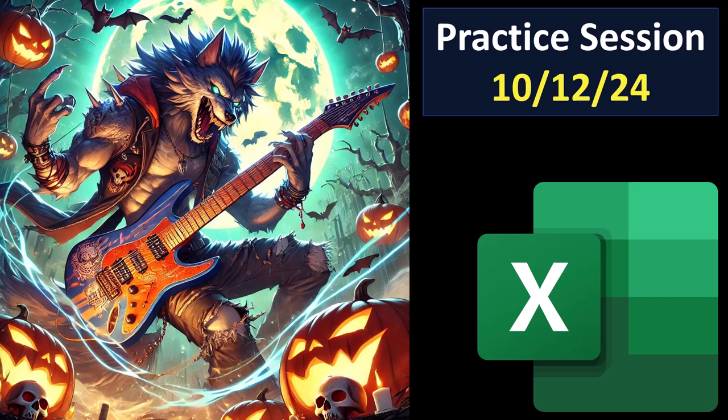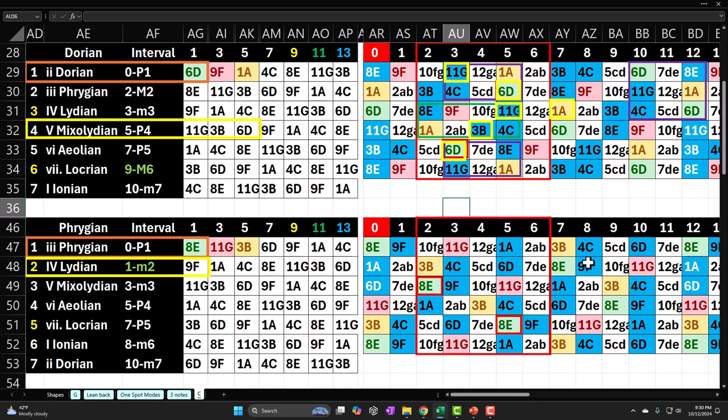Guitar practice session 10/12/24. These are fairly sloppy practice sessions where I practice whatever I think I need to be working on, hoping they generate a routine, help me verbalize what I'm working on, and possibly provide information to others working on similar things, as well as provide feedback if anybody sees a better way to do things. You can take the Excel worksheet and do your own practice sessions.